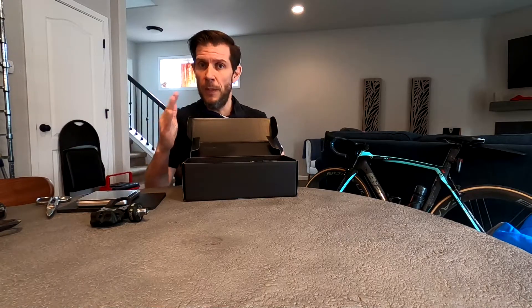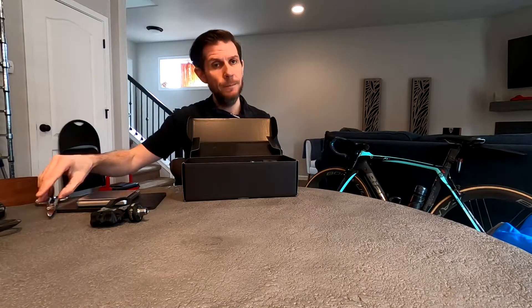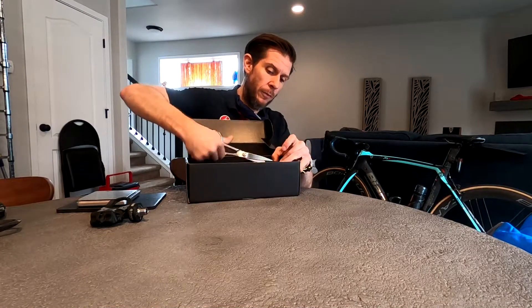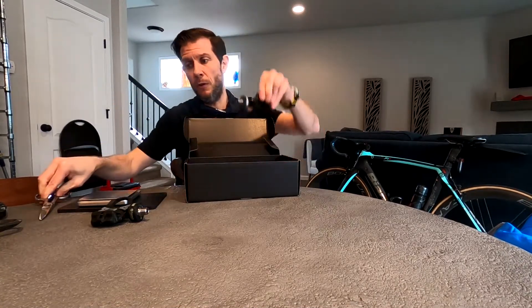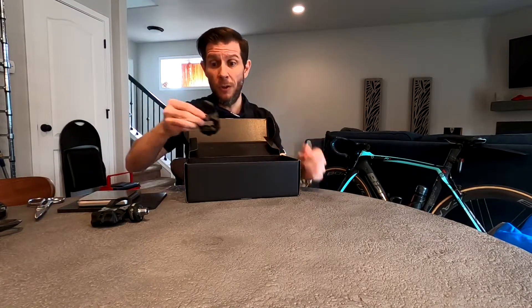I don't mind varying the Q factor by a millimeter or two — it's not the end of the world. But stack height and saddle positioning up and down is dialed to the millimeter, so if that changes I need to change my saddle height. These are held in with some pretty aggressive zip ties, so have a nice pair of scissors or bolt cutters around because regular scissors you're just going to wind up cussing a lot.